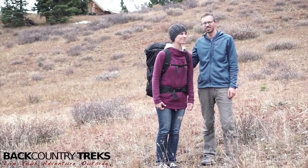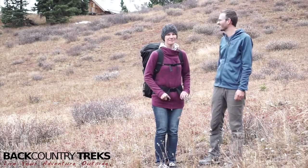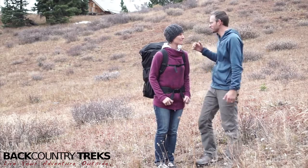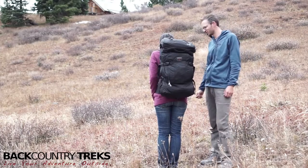Justin and Christine Lucas-Savage here with Backcountry Treks. We're at the Opus Hut. Check that thing out. We're out in the San Juan Mountains of Colorado and we're going to be talking about this backpack here today by Tom Benn. This is called The Hero's Journey.